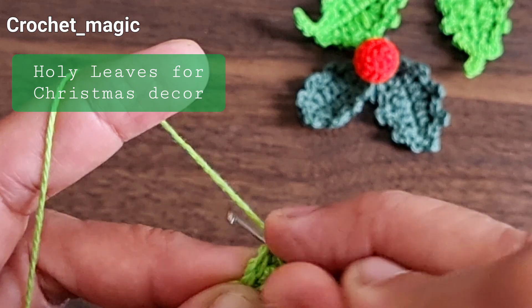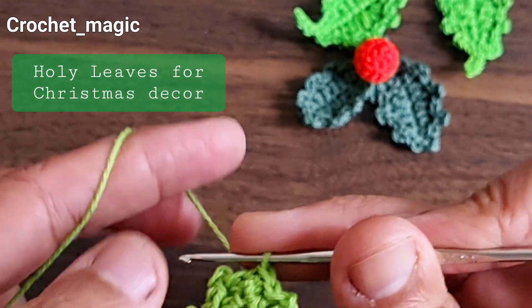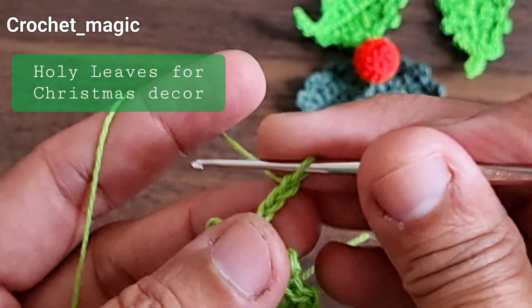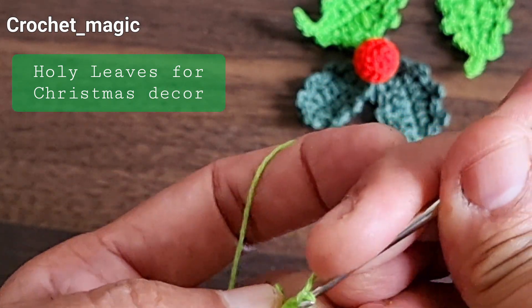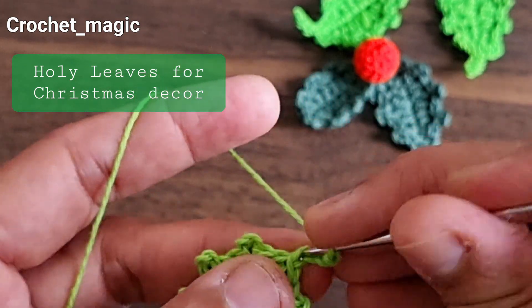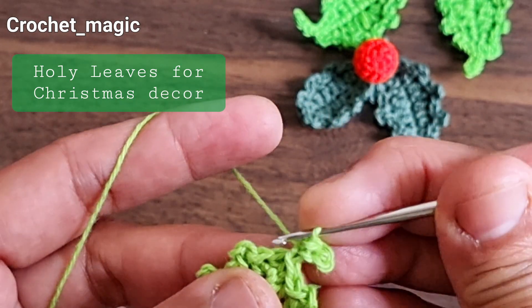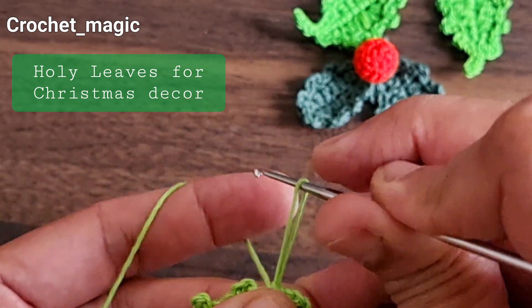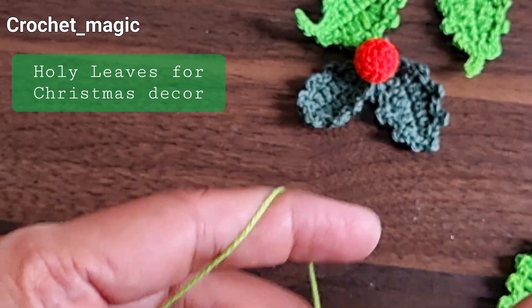Slip stitch — you're almost done. Slip stitch. Here you can make a stem if you want: just three chain stitches, slip stitch into the next stitch, coming backwards, then one more slip stitch, one more slip stitch into the leaf, and that's it. Just cut the yarn.